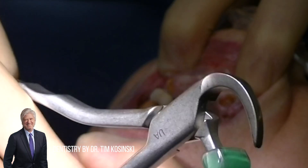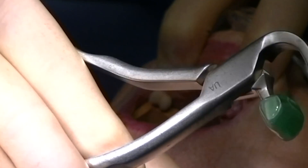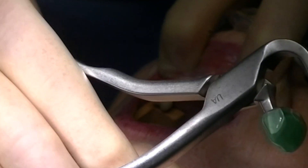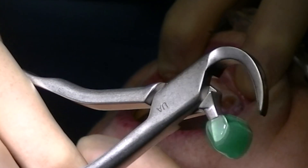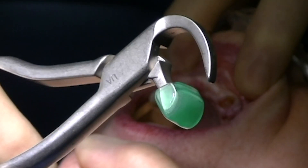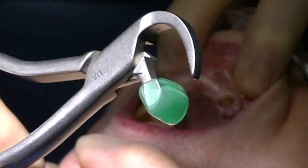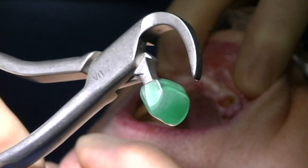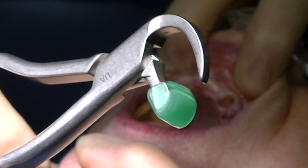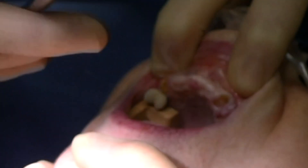The beak, or the shovel-shaped edge, will engage the palatal aspect of the non-restorable tooth, 1-3 mm subgingival. The bumper, which you can see here, has a green sheathing soft cover on it and is not the working end of the instrument. Rather, it provides a fulcrum or a center of rotation for the instrument to atraumatically remove the tooth up and out of the socket.